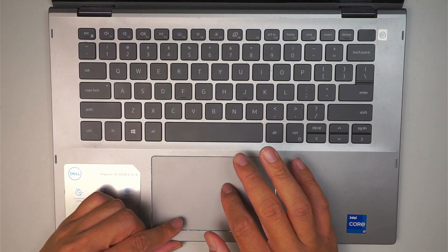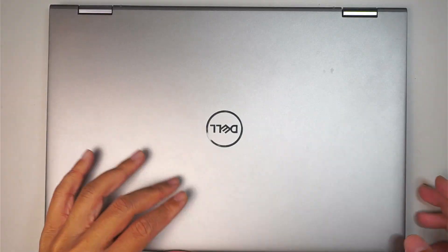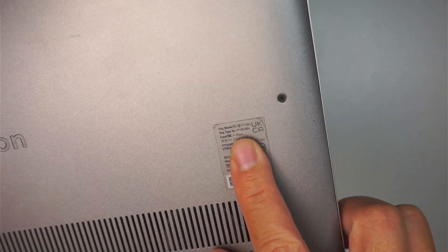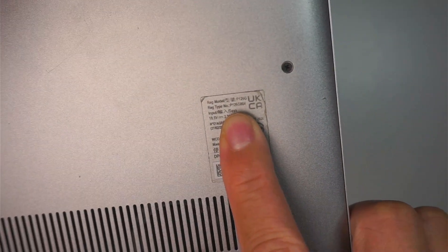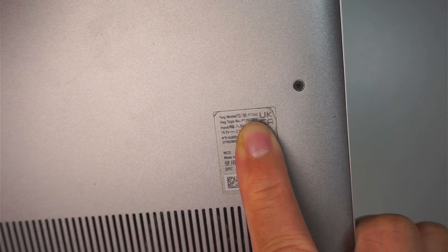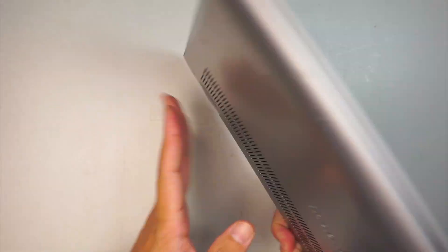Let me go ahead and shut down the computer. Once the computer is shut down, I like to identify the model with you. If you take a look at the back of your computer, you should be able to identify this is the P126G model — this is a Dell Inspiron P126G.